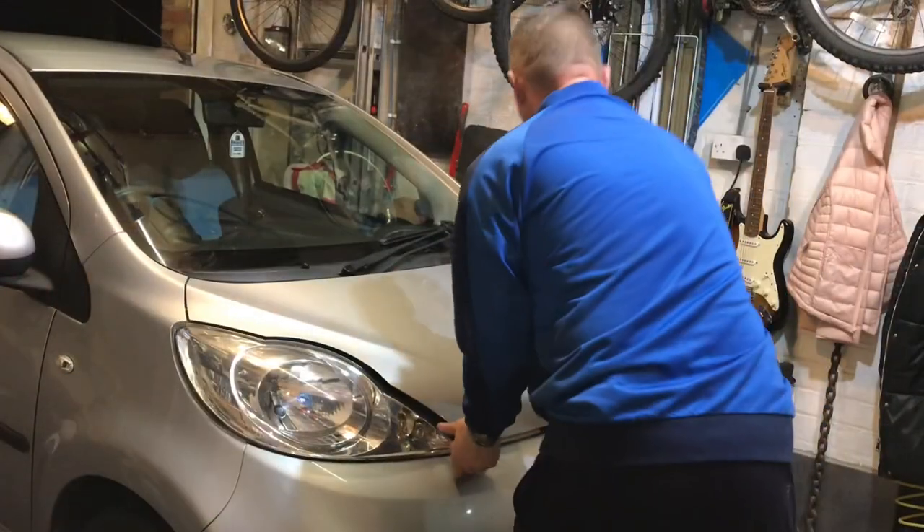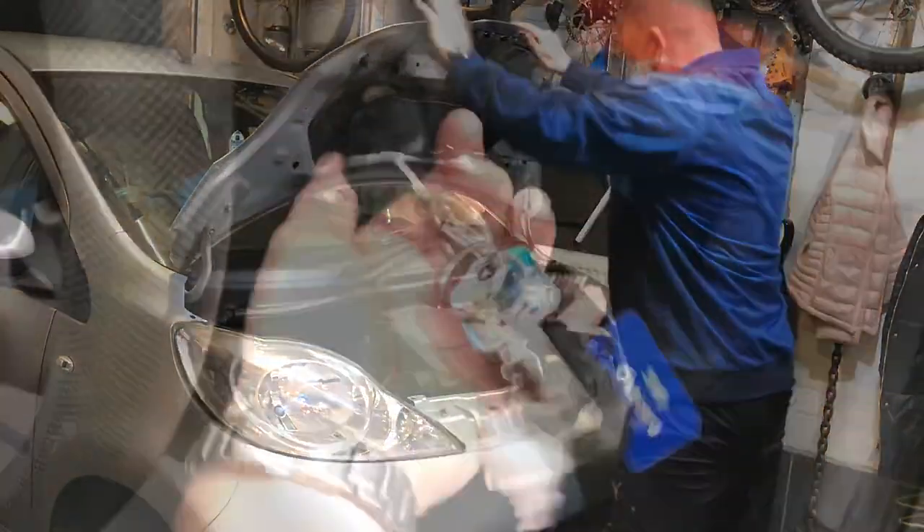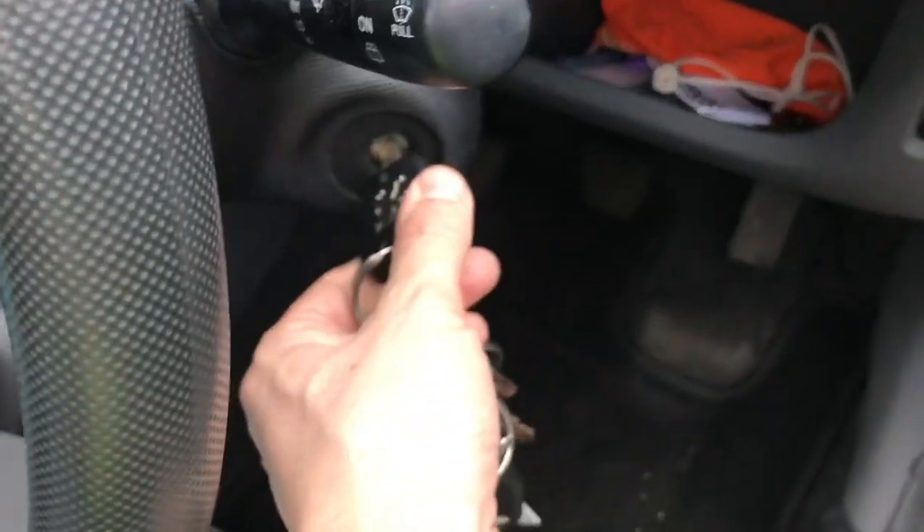What we got today: the Peugeot 107 has been making a really weird squeaking noise from the belt area. Let's get that bonnet up on this little beauty and have a good look down there to see what's going on.